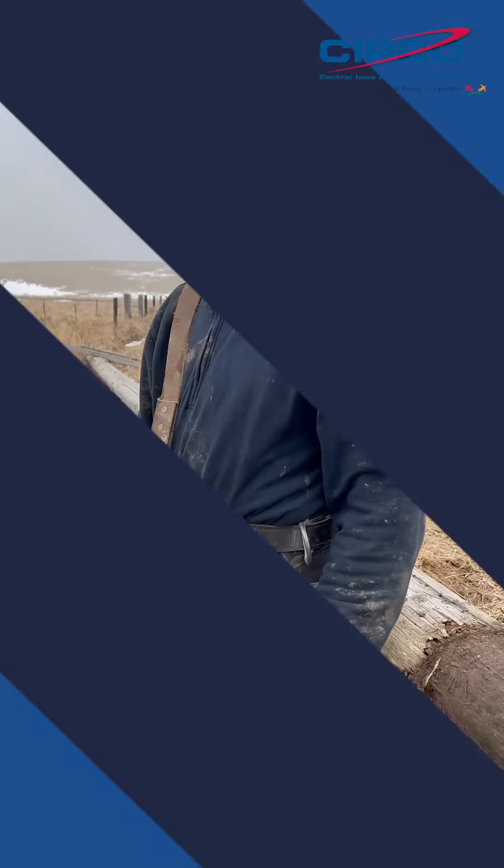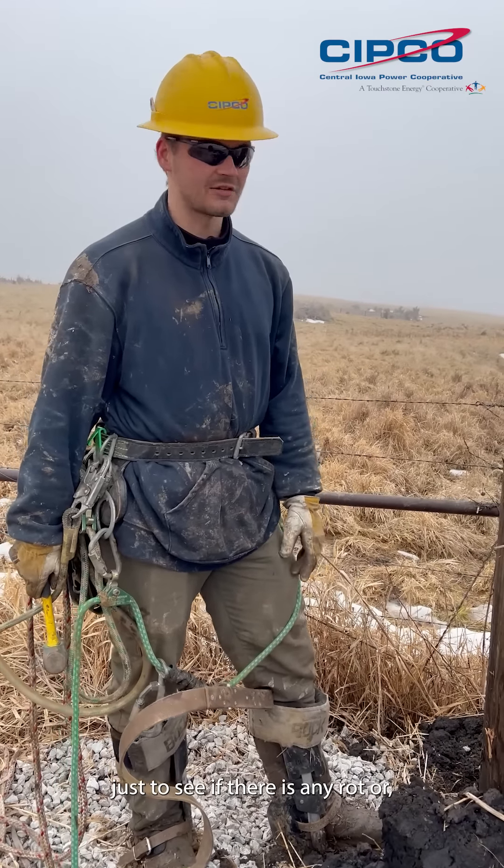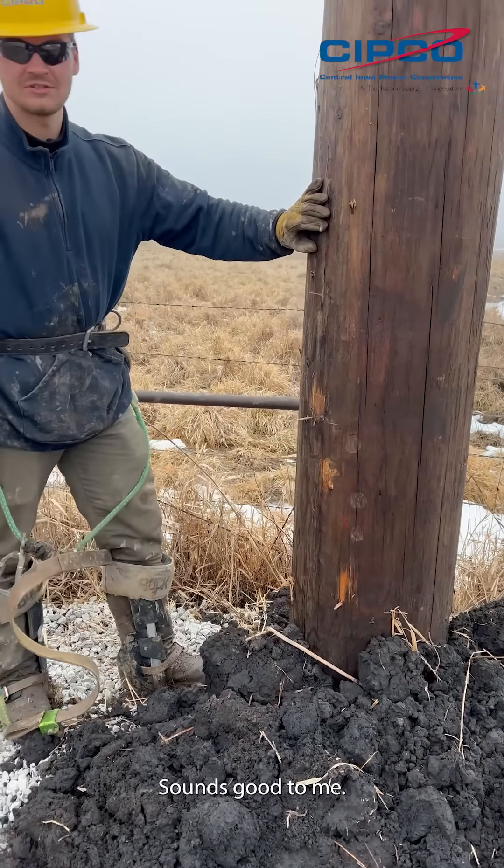I'm going to do some climbing. Before any pole you climb you're going to want to sound check it, just to see if there's any rot or if it just sounds funny. Sounds good to me.